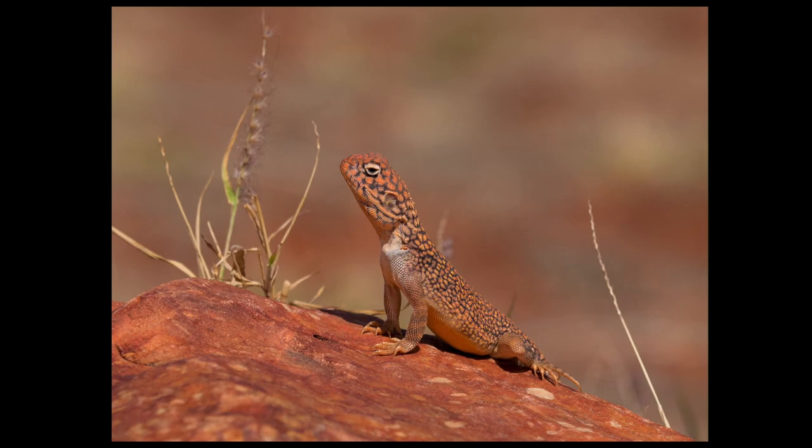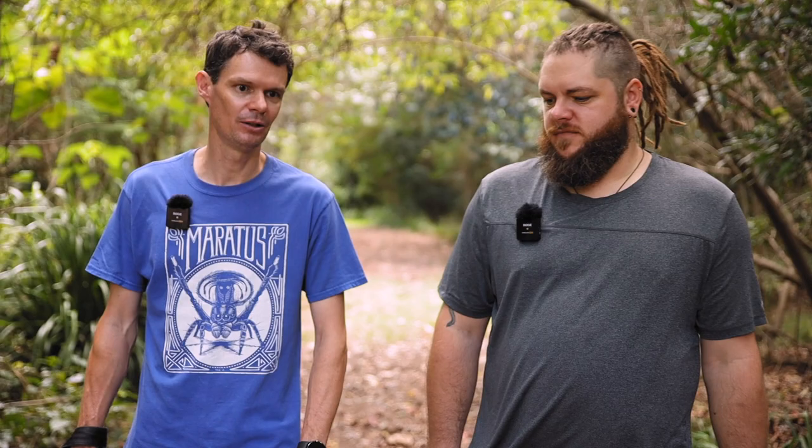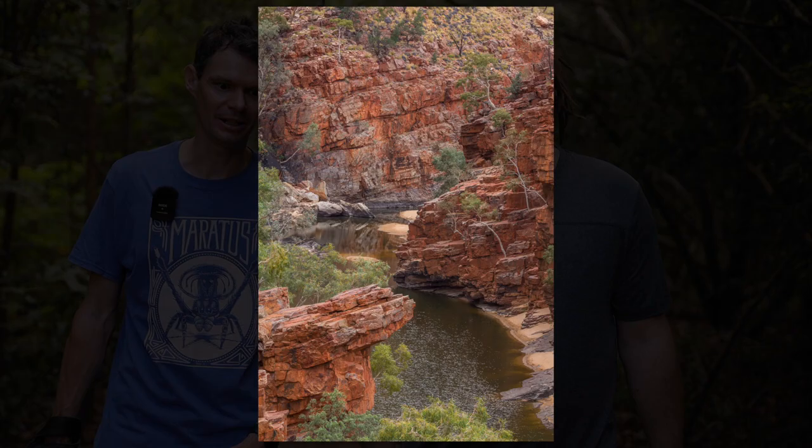Any particular highlights? I suppose just the colours of Uluru changing from the afternoon into night time as the sun set. And many highlights with reptiles — finding my first thorny devil. We were also lucky enough to get out there in between all the flooding, so we got to see the desert actually green — sandwiched in between floods. A couple of months ago it was horrendous, and then we just went at the right time.